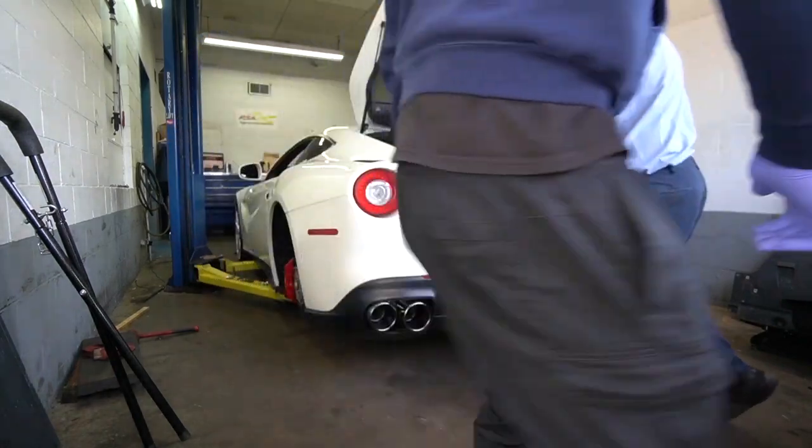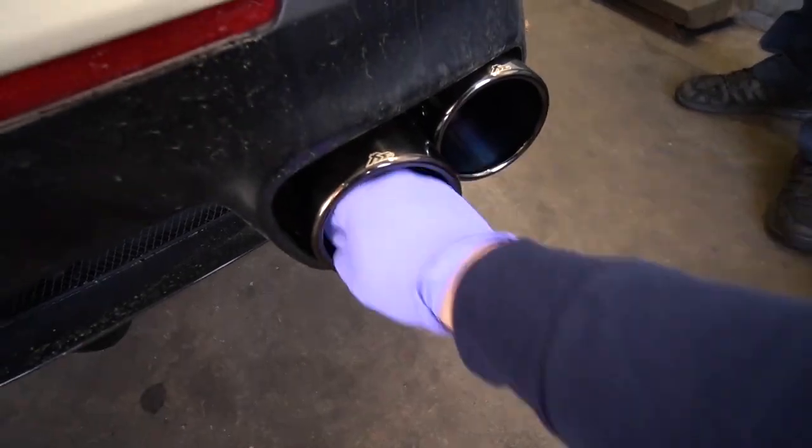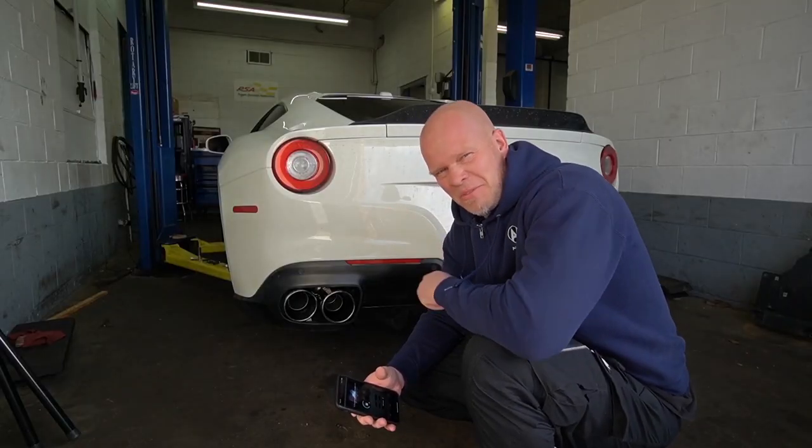Man, look at those pipes — holy crap, that looks insane. And they're big — that is sweet. So we got one more startup before we leave here.